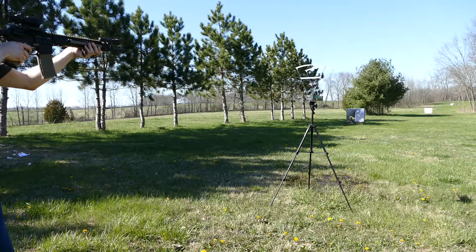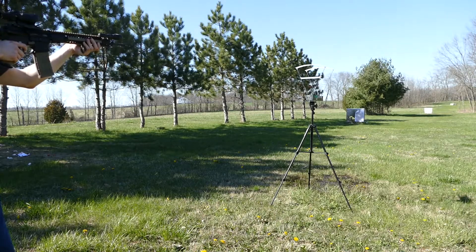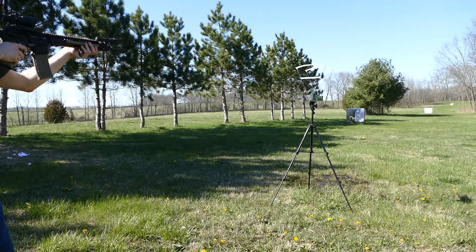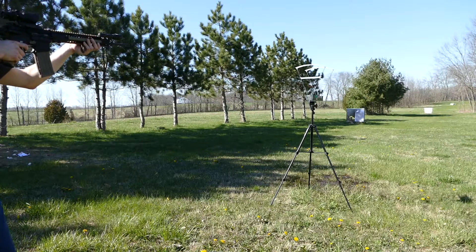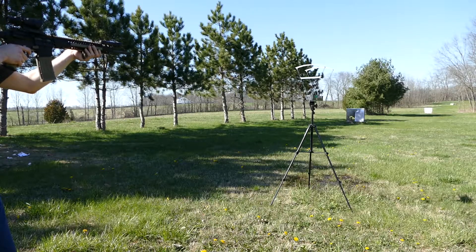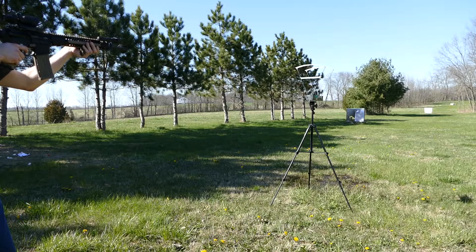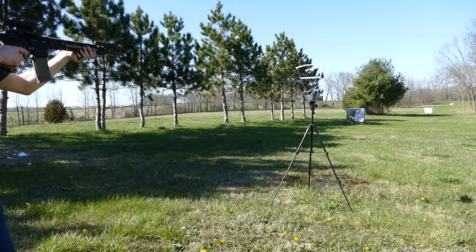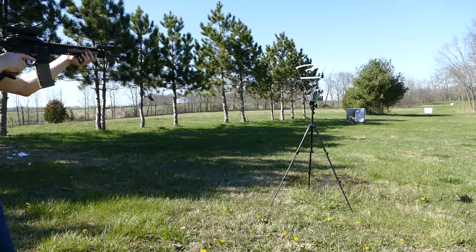2999, 3001, 3007, 2982, 3011. Then the NATO spec stuff — 55 grain FMJs: 3006, 3021, 3001, 3014, 3001 again.